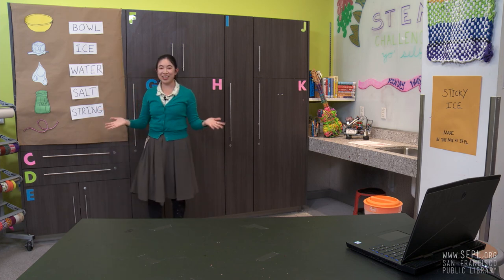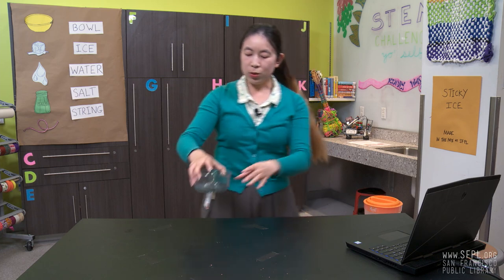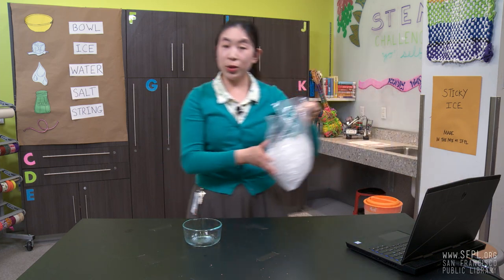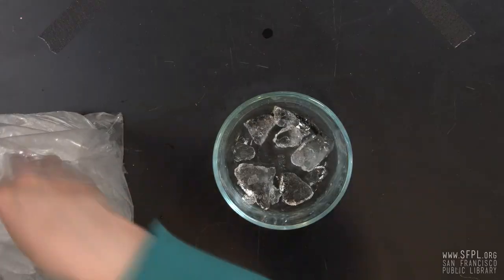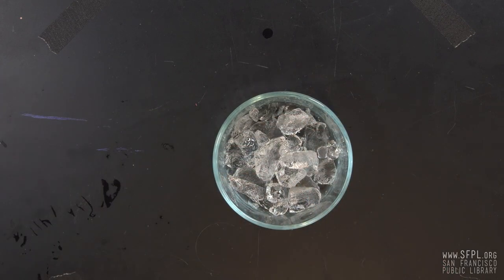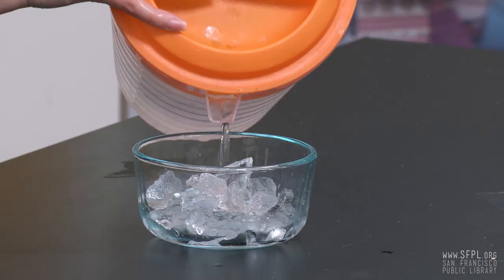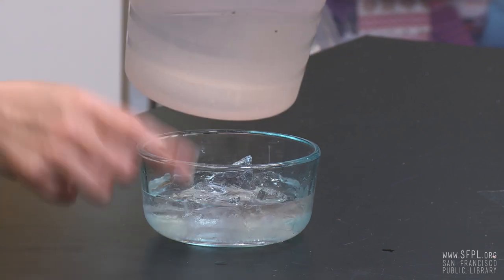All right, let's get started. Step one, put some ice into the bowl. Step two, pour water into the bowl of ice. You want to pour enough so that it covers the ice or so that the ice starts to float a little bit.